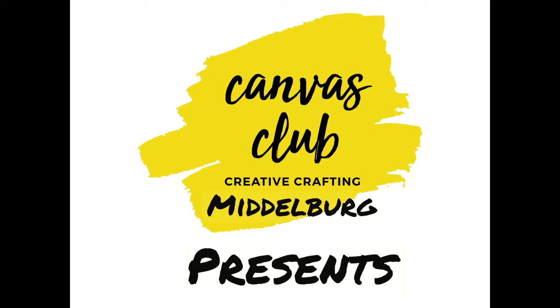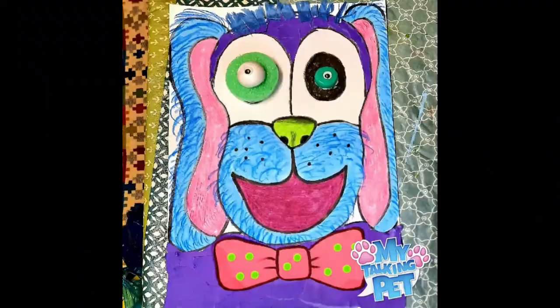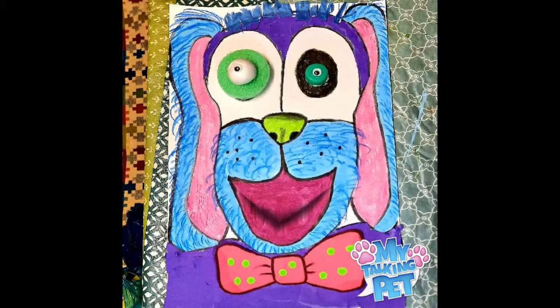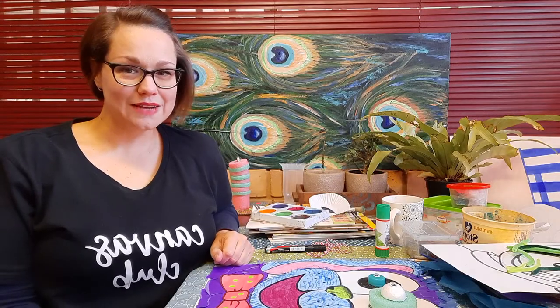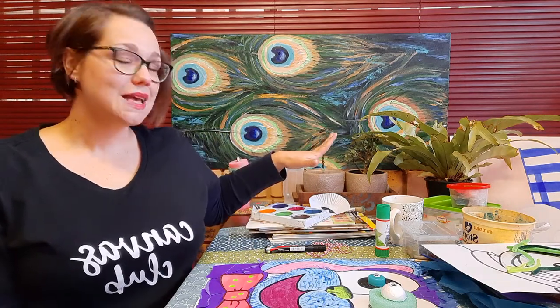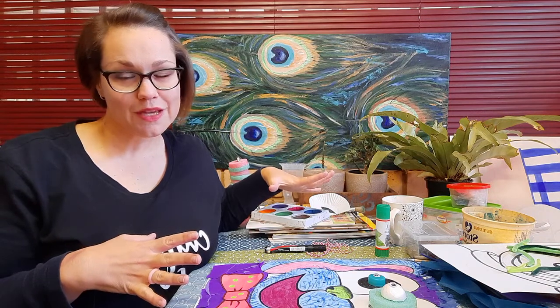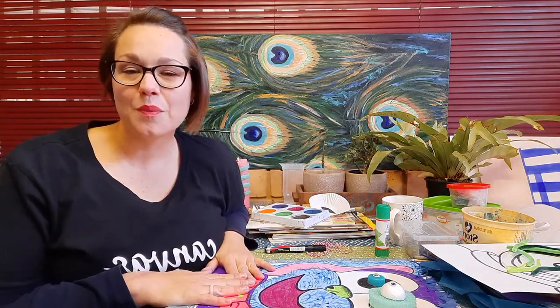Another day at Canvas Club. To all our friends we say hello. Welcome to Canvas Club. Hi everyone, welcome to Canvas Club. As you can see my desk is a mess — I took out everything I could find for today's craft. So what will we be doing? We are going to make talking pet portraits.